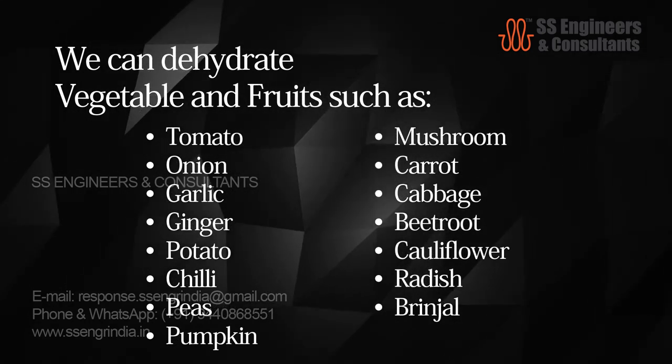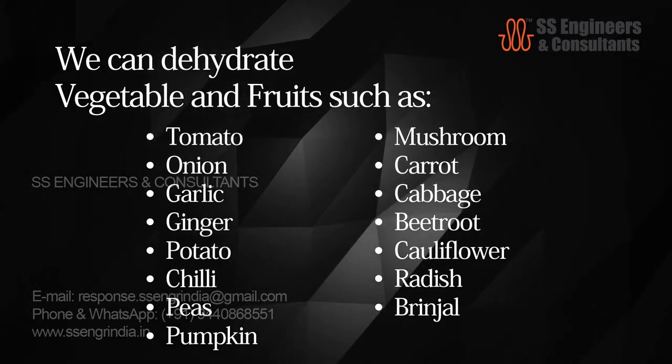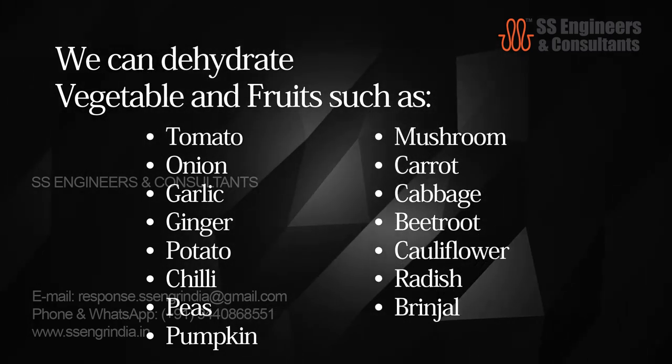Vegetables: tomato, onion, garlic, ginger, potato, chili, peas, pumpkin, mushroom, carrot, cabbage, beetroot, cauliflower, radish, and ginger.